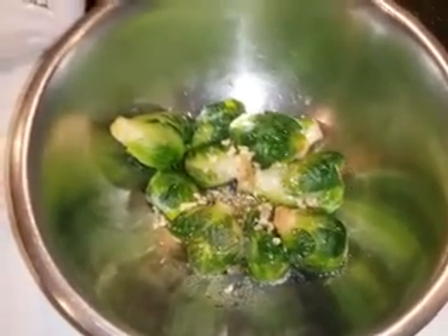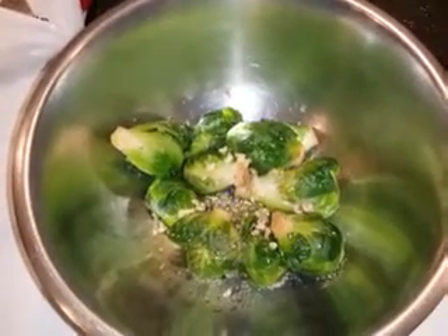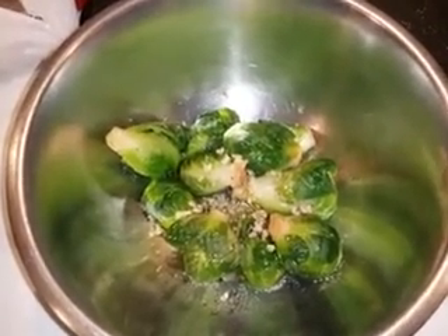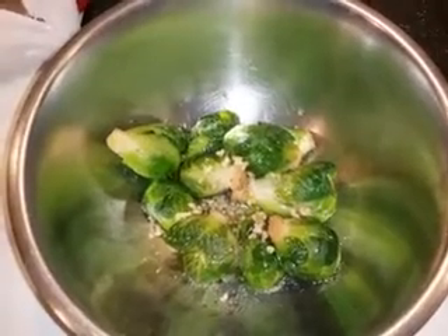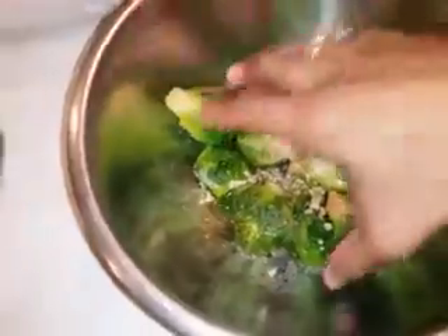I chopped up some fresh garlic. I read in one of the comments on AllRecipes that someone said they parboiled it first to take some of the bitterness out, so I did that too, because I don't like bitter vegetables. Basically, what I'm going to do is just mix it all up.